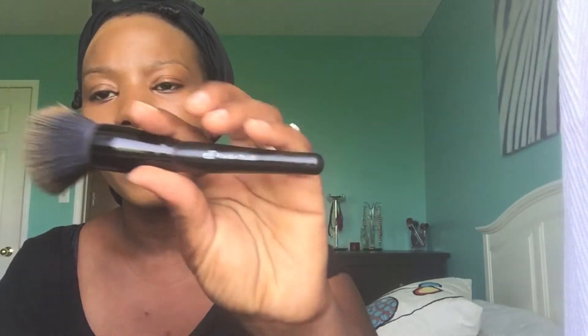The makeup was there all day. It didn't budge, and this is how I applied it yesterday. I'm using the Stippling Powder Brush by e.l.f. — it's a brush I've had for a while. I think the handle may have broke off and I glued it back on because I really liked it.